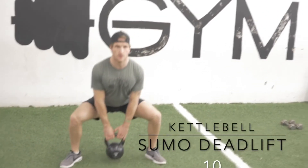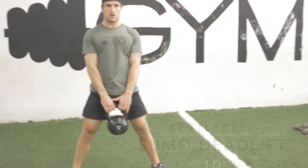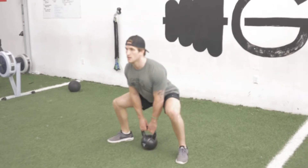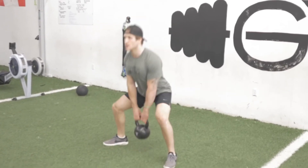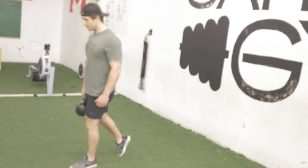Grabbing the kettlebell, keeping those lats engaged, standing nice and tall, squeezing my glutes at the top — 10 reps.